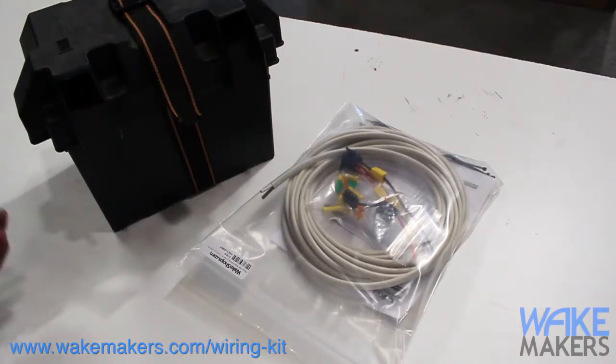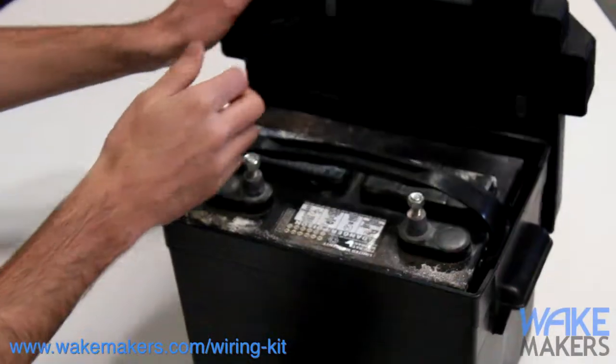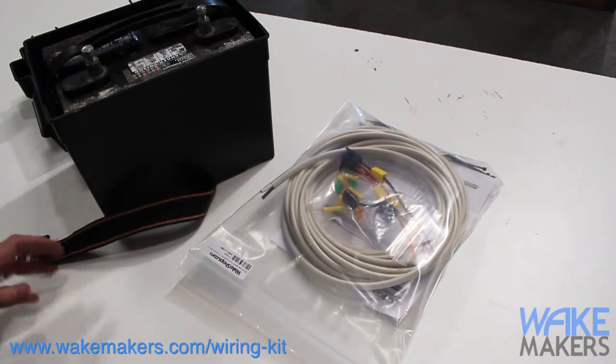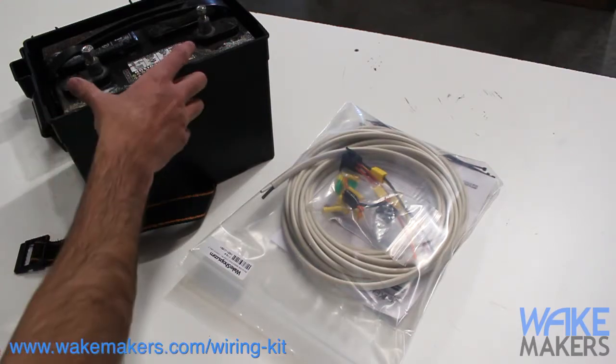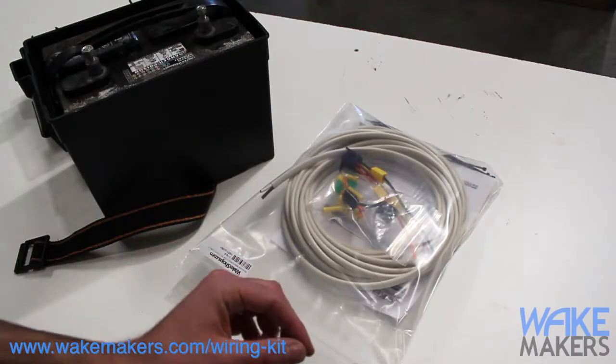Boat electrical systems are 12-volt base systems. Because there's no metal really in a boat, we need to run all of our connections directly to the battery. Both the power and the ground connection are going to be run back to the positive and negative terminals on the battery. The pathway current takes through the system runs from the battery to the switch, and then from the switch to the pump — two wires all the way through.